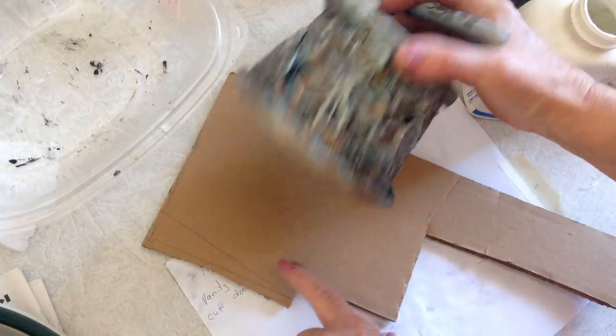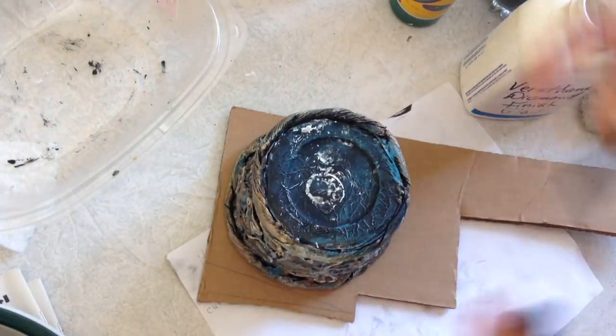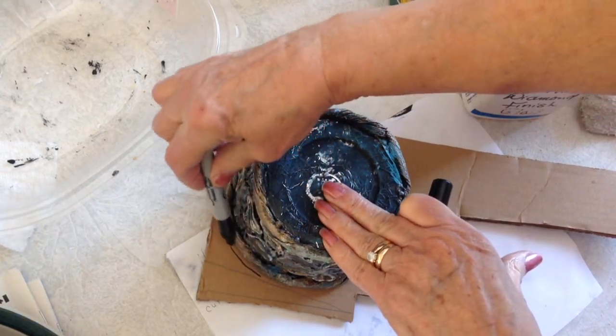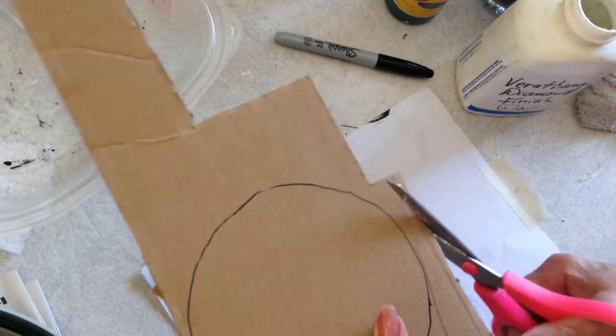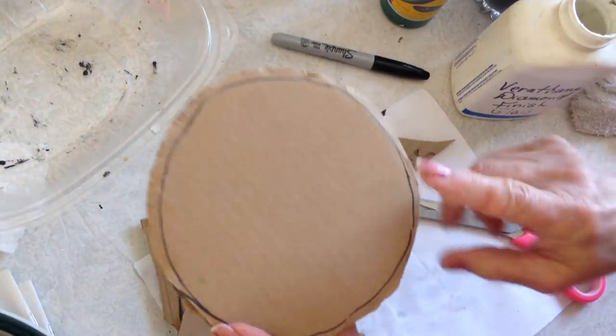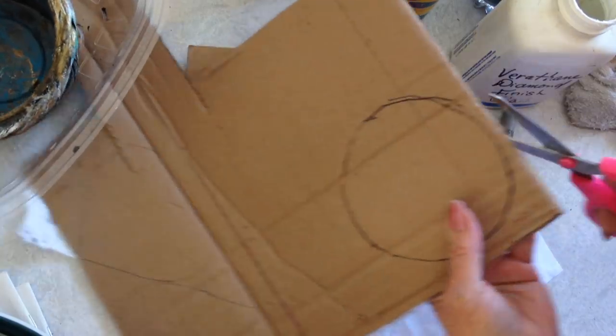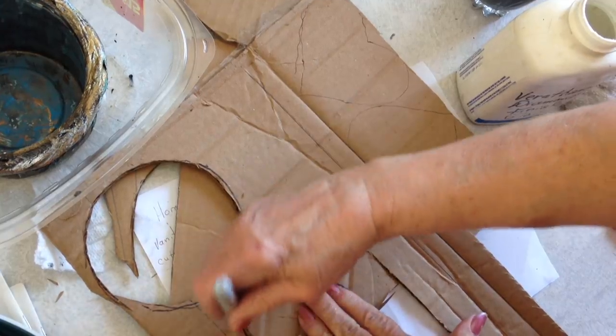To make it into a box, turn it upside down on a piece of cardboard and trace all the way around. Cut it out, just go a little bit larger. Trace around the bottom and cut that out. And cut another one for the top.